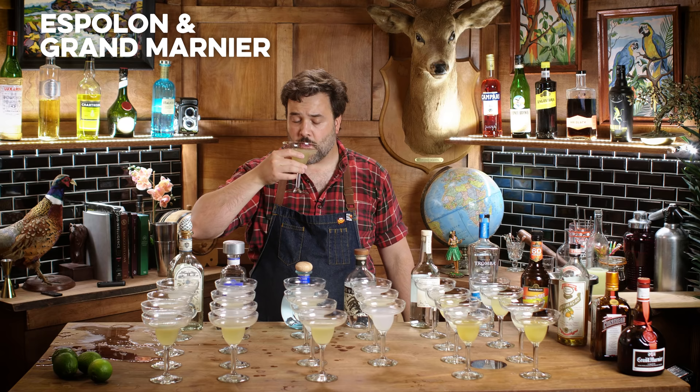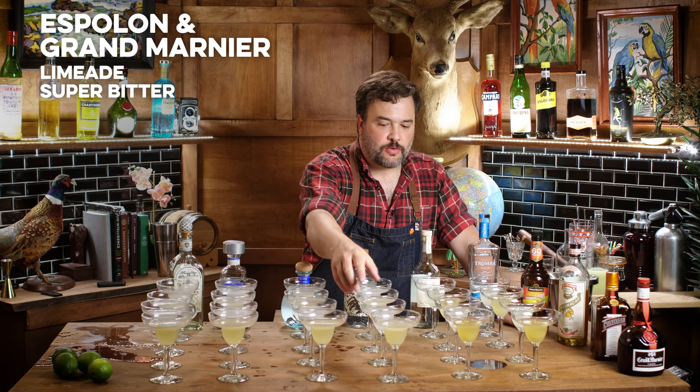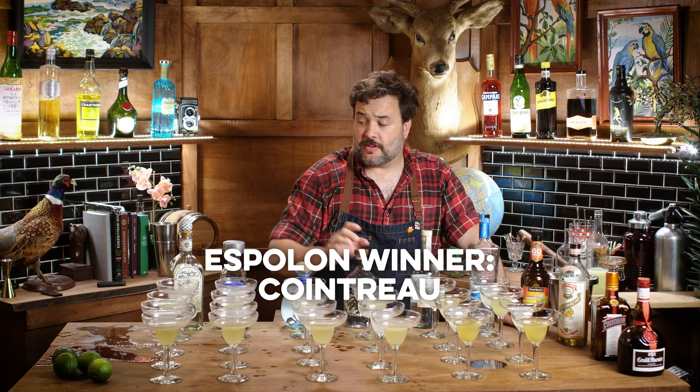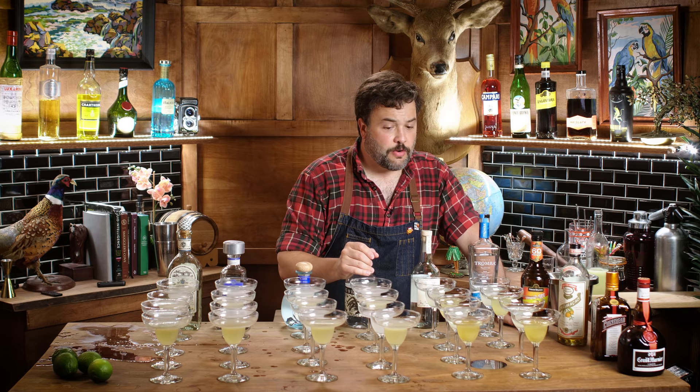Espelon with Grand Marnier: tastes like a limeade, doesn't even taste like alcohol. Overly bitter, overly tart. I don't hate it — might be my second favorite of the Espelon options. The Cointreau Espelon is definitely better. Overall for Espelon, I prefer the Fortaleza to the Cointreau, and Espelon is not my favorite tequila in this lineup. All of these are serviceable drinks, but splitting hairs, the other tequilas performed better.